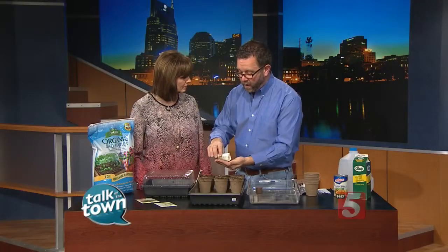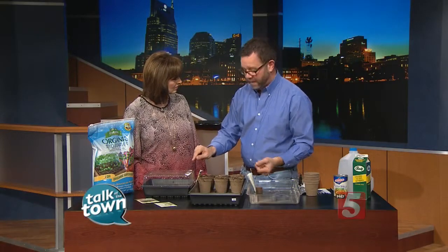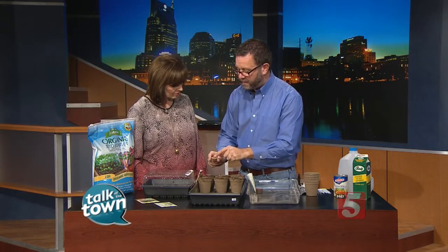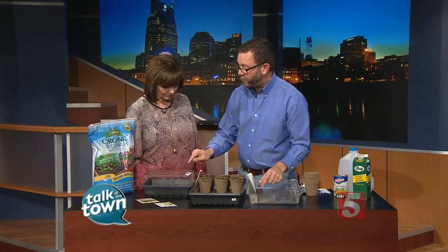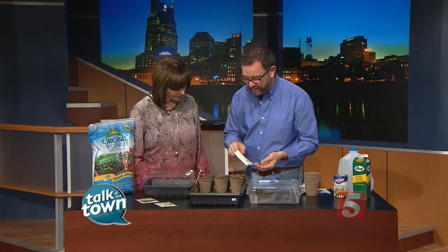How often do we water? You water just enough to keep these damp. You can tell when you water them that these dry pellets are a lighter color. So one of the things to watch for is for the pellets to start changing color. When they look a little lighter, you can add a little water, because then you won't be overwatering.